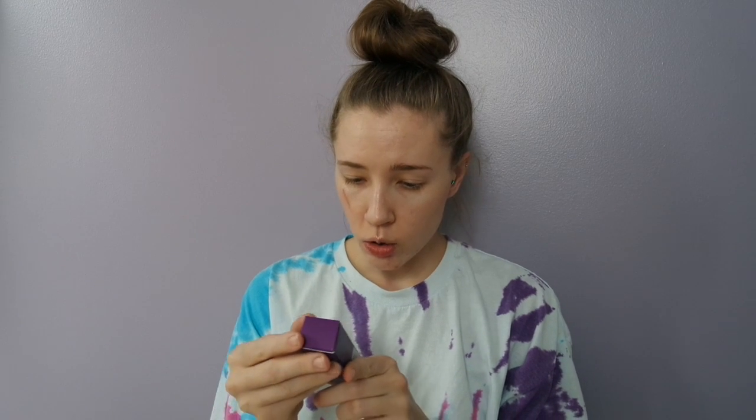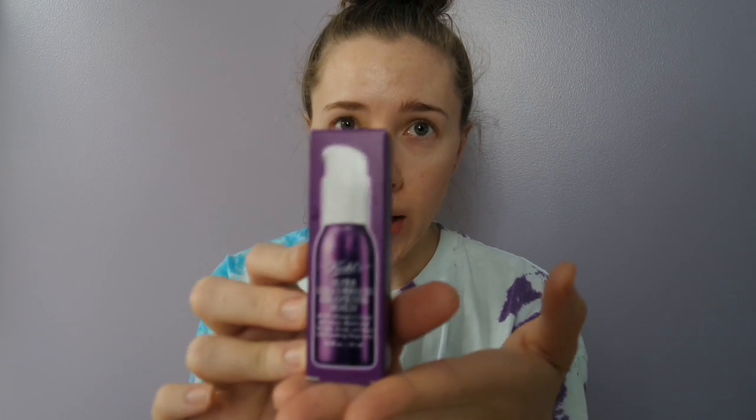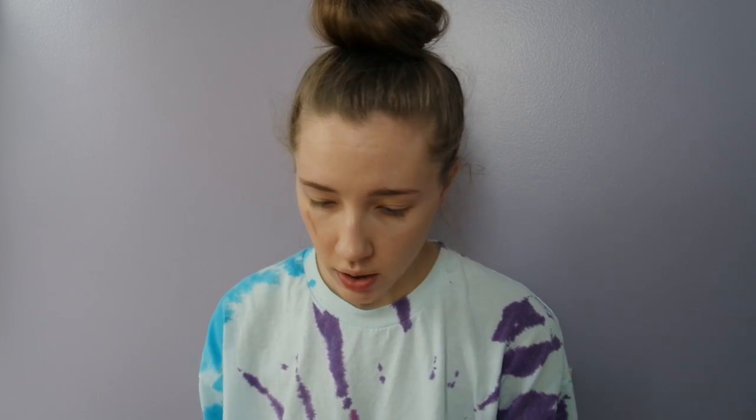I ordered some stuff from Kiehl's and it came in the mail. The first thing I ordered was the super multi-corrective eye opening serum because I've seen Jamie Genevieve talk about it and I love her times a million. It's supposed to sculpt your eye back to its more youthful appearance. I have a lazy eye, so I'm curious if that'll help lift my eyelids and firm everything like that. I'm going to try that out — just a little pump.